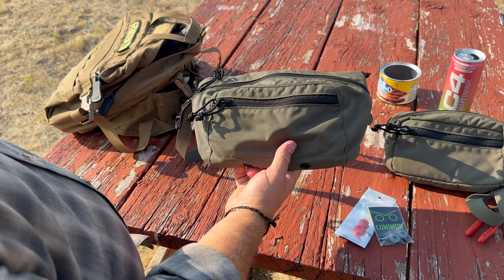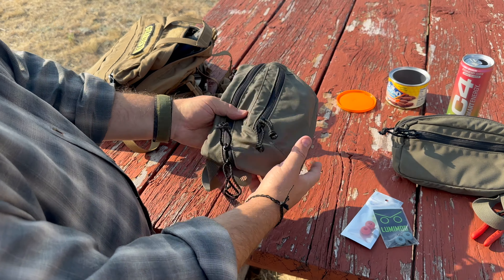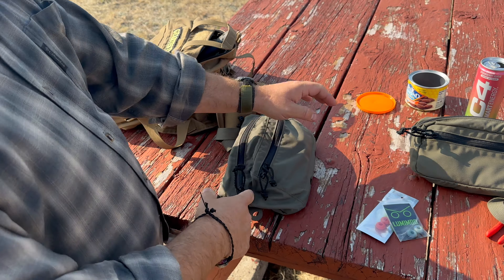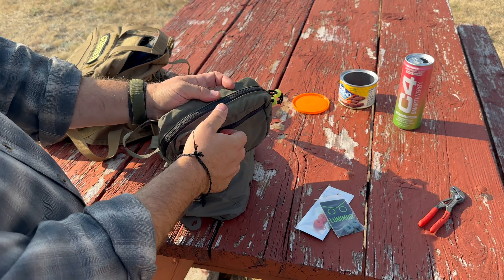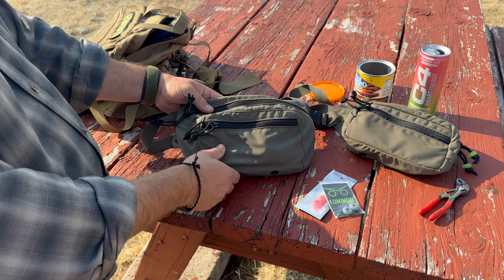This is the new Spiritus Systems big fanny sack. It is different dimensionally. I actually like how it kind of sucks in around your body — this one, because of the way it's designed, kind of pooches out. I like this one, but I want to be able to have just a little more gear and equipment.